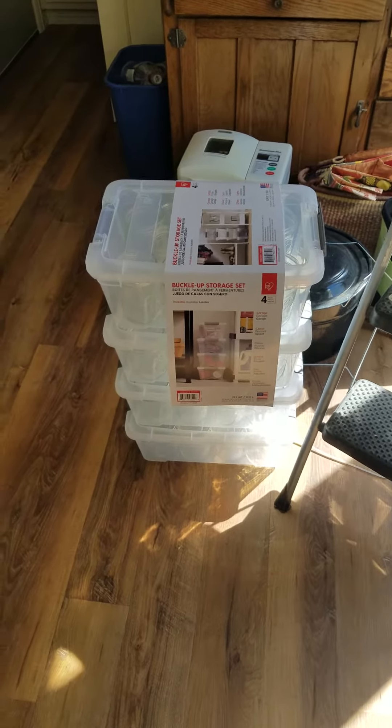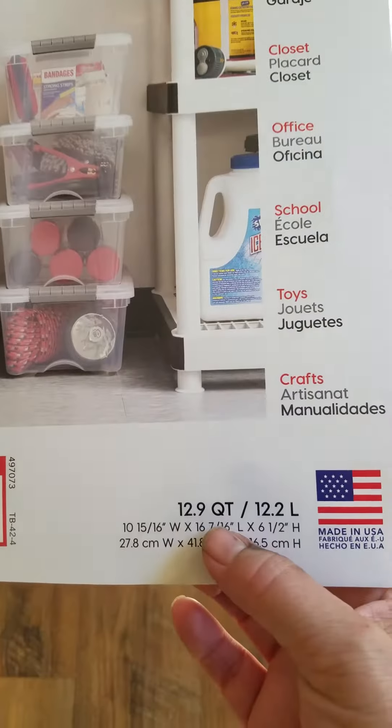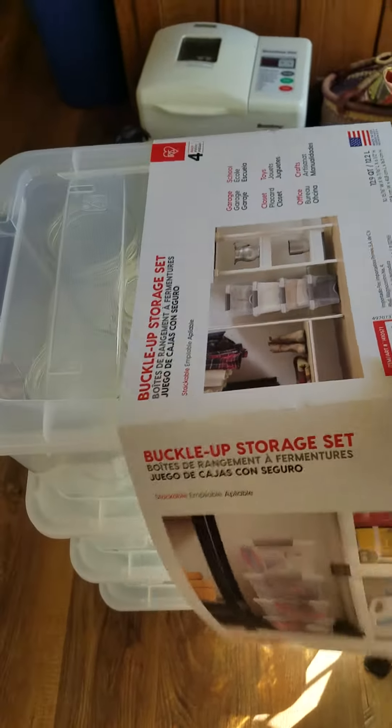Hey guys, I just got back from Costco and picked up this 4-pack set. It's 12.9 quart, 12.2 liter — here are the dimensions. I got this to hold my canning jars.